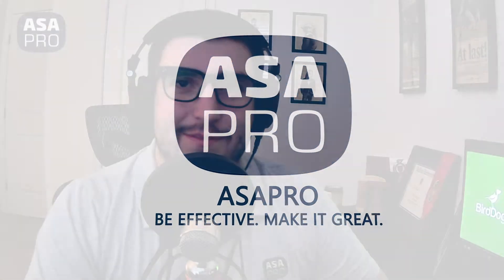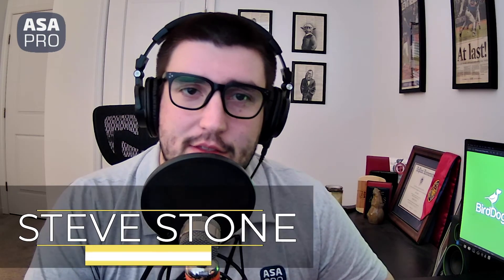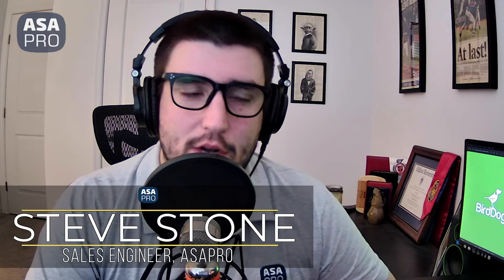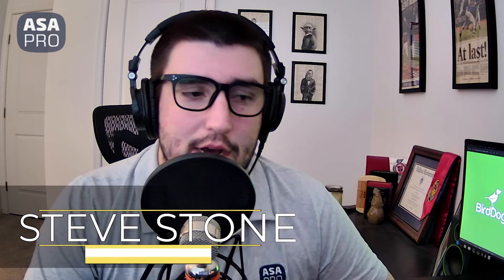Hello and welcome to another product review here from ASAPro. My name is Steve Stone and this month we wanted to check out the BirdDog 4K Flex Converter. It's an NDI and Power over Ethernet capable unit with a small form factor, and I happen to have one of them right here.